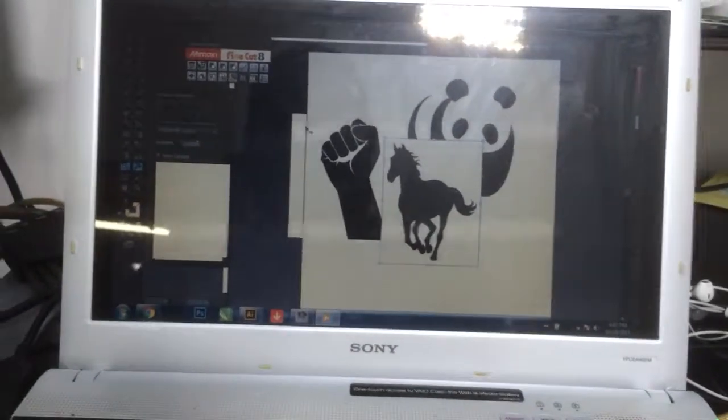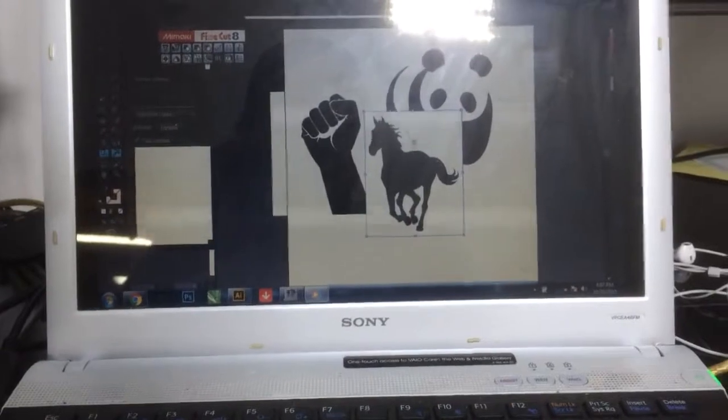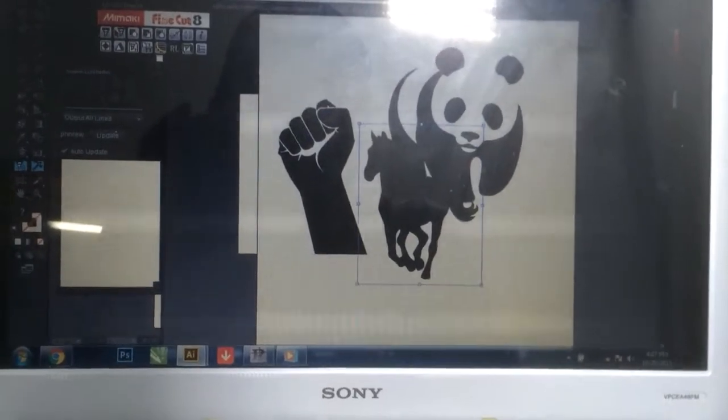We're gonna test the Roland CX-24, cutting some vinyl. We're gonna make a silhouette.